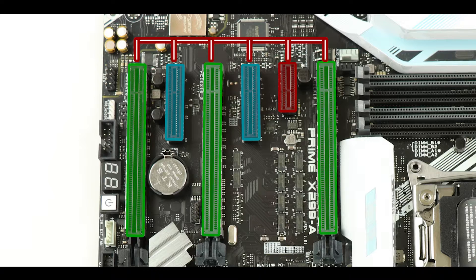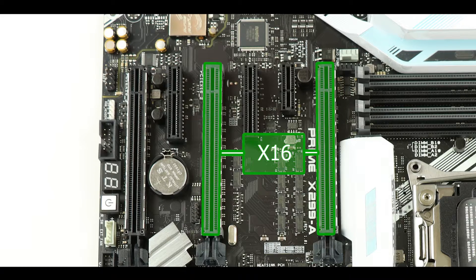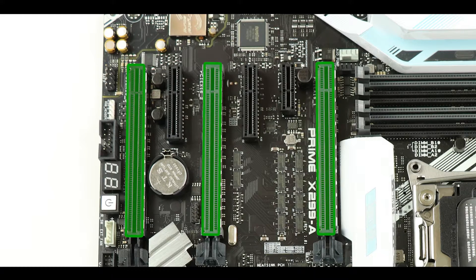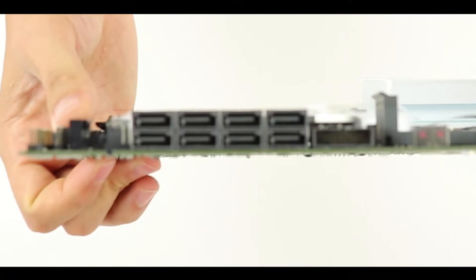If you're running a single GPU, it doesn't matter whether you put it in the first or second PCI Express slot — they can both run up to x16 speed. If you have two GPUs, you can run both in an SLI or CrossFire configuration, each individually running at full x16 bus speed. And it doesn't stop there — this motherboard can take a three-way SLI or CrossFire configuration. Adding a third GPU in the last x16 slot gives you a 16x16x8 bus speed configuration, which is extremely impressive.